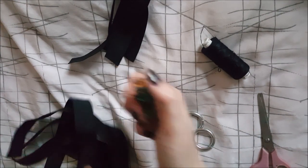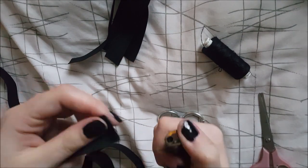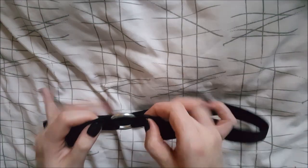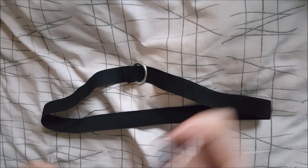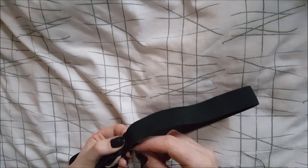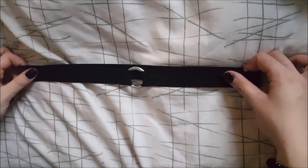Now I have my pieces of elastic cut. I'm going to take a lighter and just run it along the edges. For this design I want to have an O-ring in the centre — like that. I'm going to get my needle and thread. My needle is pre-threaded because I do a lot of DIYs using black cotton. Make sure I have a knot tied in the end — which I do. I'm going to take one side, overlap it, and just crudely stitch it into place.